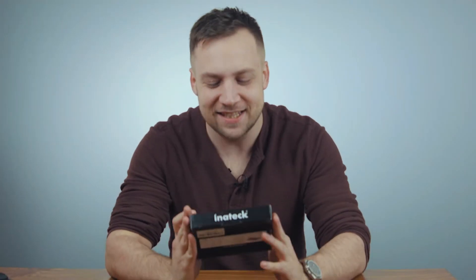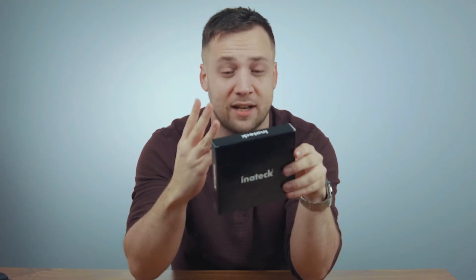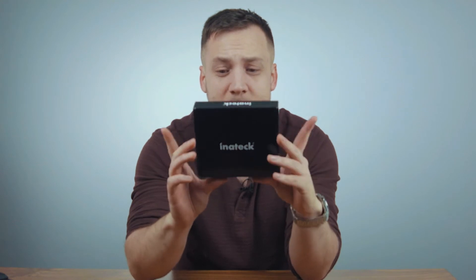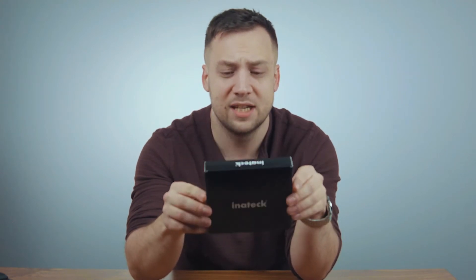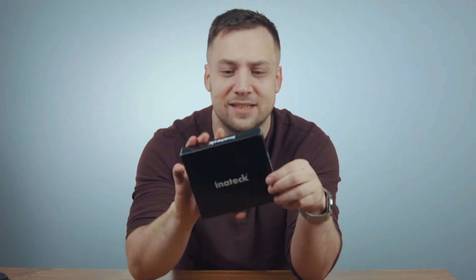This is from Inner Tech. It is a PCIe USB 3 card for upgrading your Mac Pros. Anyone that's got a Mac Pro 5,1, 4,1, or 3,1 looking to get USB 3 on it — which is quite an old standard by now with Thunderbolt and USB-C — but still bringing those Mac Pros up to today's standards. This is a really cheap way of doing that. PCIe, so it slots in plug-and-play, works straight out of the box with Mac Pros.